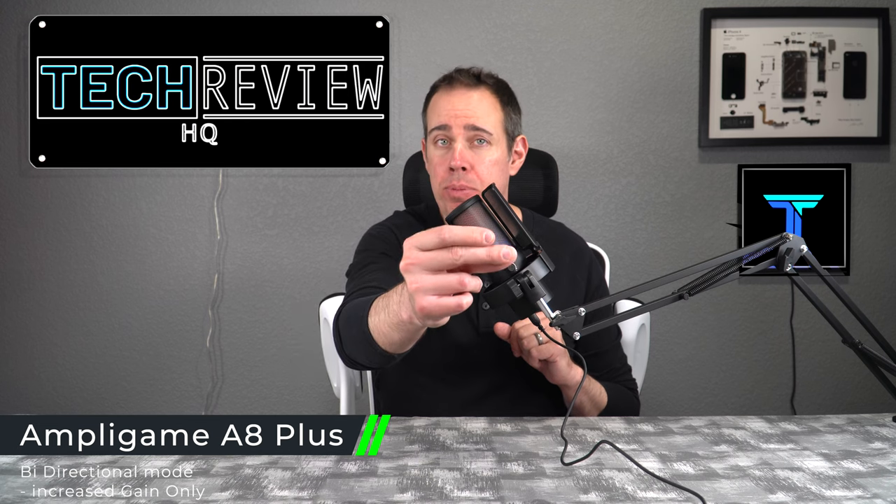The majority of the sound should only be coming through the front — we shouldn't really hear anything from the sides or the back. Now we have it in bi-directional mode, which means sound is coming through both the front and the back, and you should be able to hear both pretty much equally the same. Now in stereo mode, you should be able to differentiate left and right sounds. Here I am talking on the right of the microphone. And here I am talking on the left side of the microphone. Can you hear a difference?